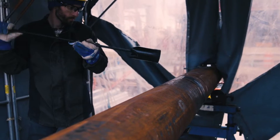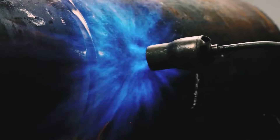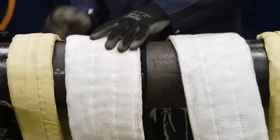As a welder, you know the challenges of using open flame torches to heat metal. It's not just slow — it can lead to uneven heating and unsafe conditions, compromising the quality of your work.